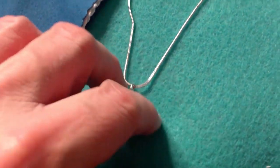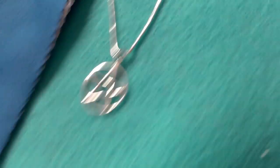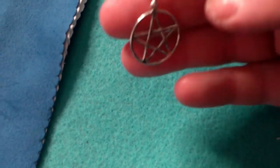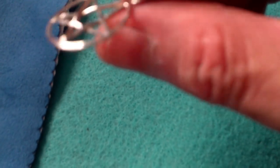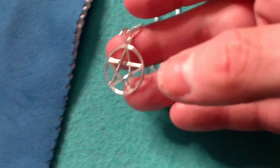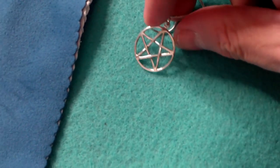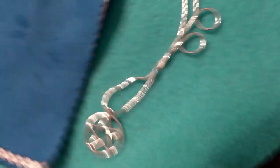I recently dipped my pentacle in Tarnex silver cleaner and it kind of damaged the surface — I thought I'd ruined it. My mom suggested a jewelry cloth, and I buffed the surface back. Even though the Tarnex dulled it and made it look almost rusted, the polishing cloth brought it back. As you can see, my chain is shining now.